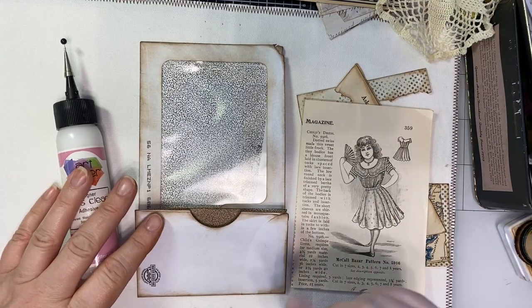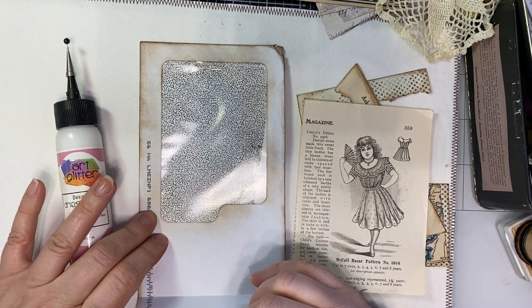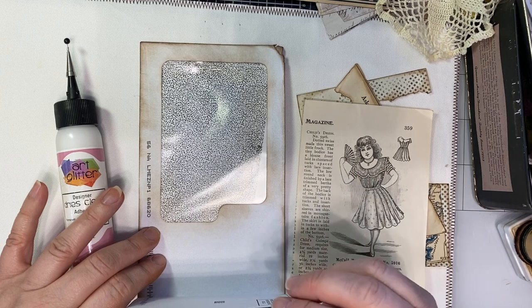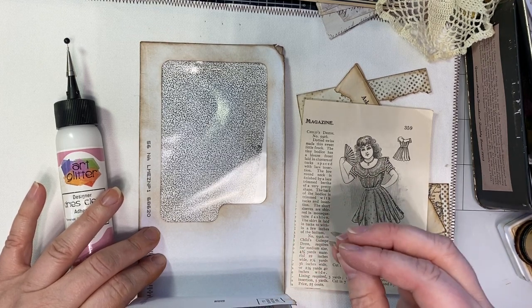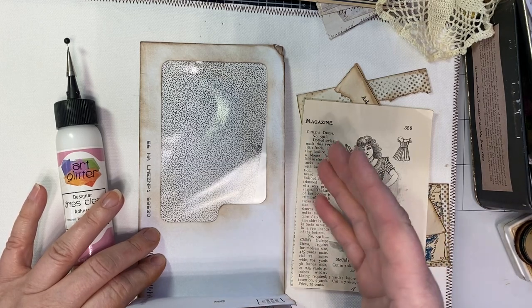Hello everyone, this is Janet. I just want to come to you and show you a little tidbit of what I'm working on. I'm working on a journal for a custom order and I just wanted to show you what you can reuse and make into a photo holder, whether it's for an album, a journal, or whatever you're working on.